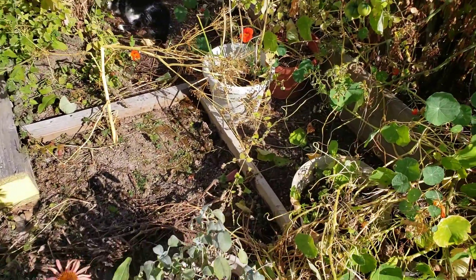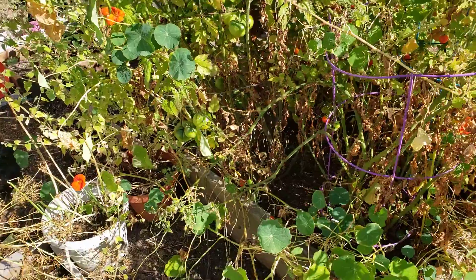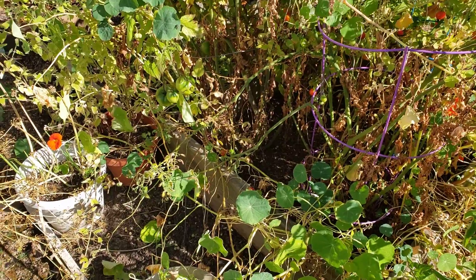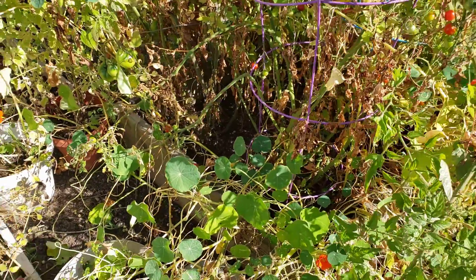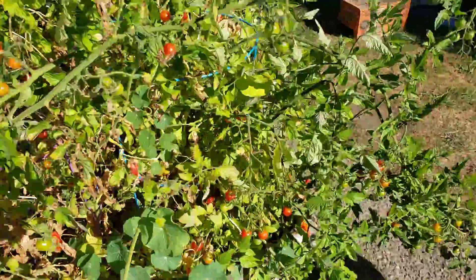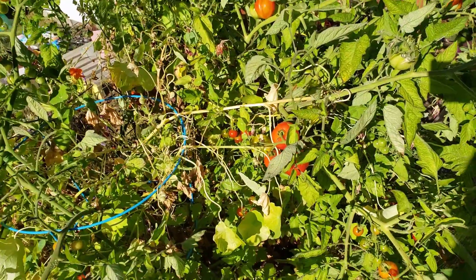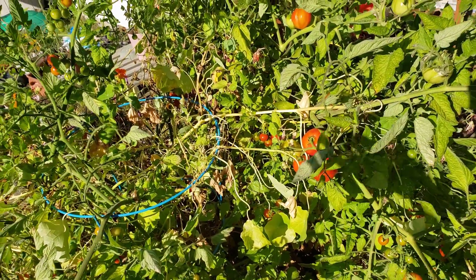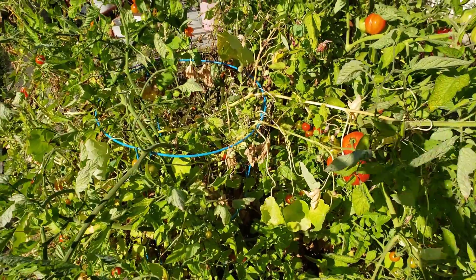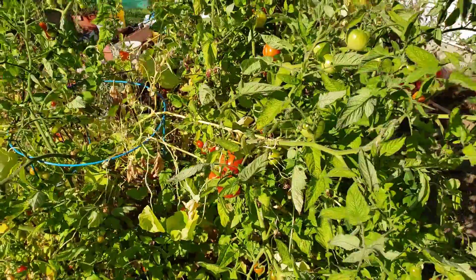I put my pineapple and my three moringa trees under some partial shade — actually under a glass table. The glass table gets a lot more shade because it's closer to the fence, but it does get some sun too. It's not going to accelerate the heat or scorch them. The pineapple's under the raised bed, so it will get sun but not scorching heat. Soon the sun angle will change and it won't be so bad here.